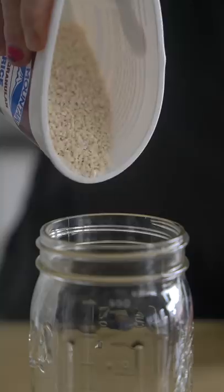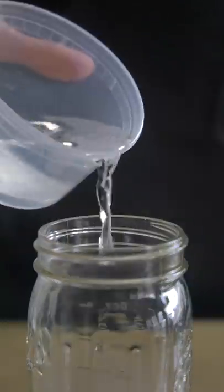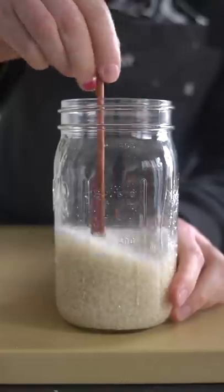This is dried rice koji. It's rice that has been propagated with a special fungus then left to ferment. It's used to make things like rice wine and miso.